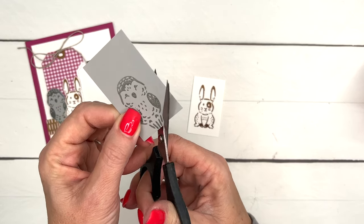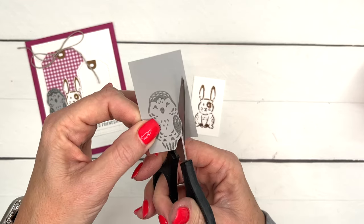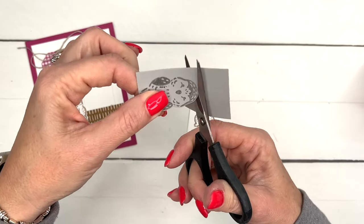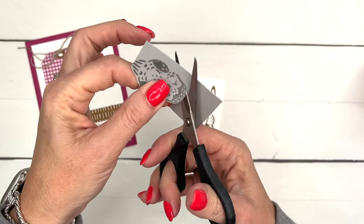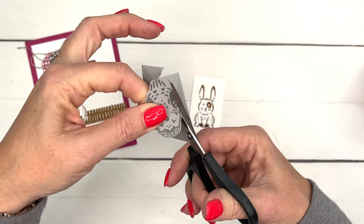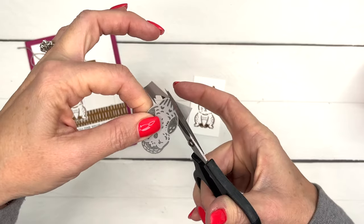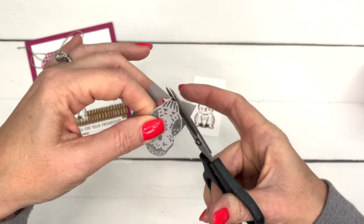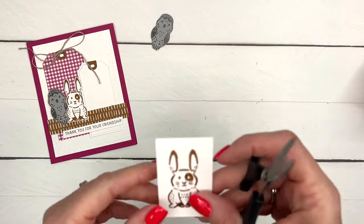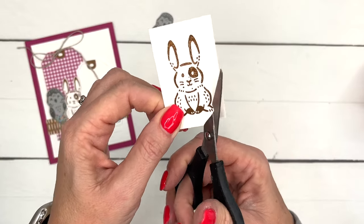It's pretty easy - just stay right on the outside of that outer edge, leave just a tiny cardstock gray border on this one, and just go around. Try to move the paper with your opposite hand and stay right there in the middle of your blade, and you should have a perfect cut image. We're going to do the same thing with the bunny.